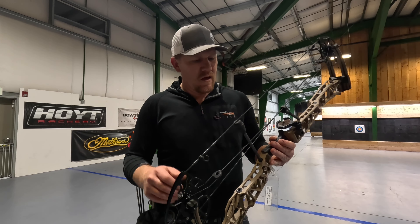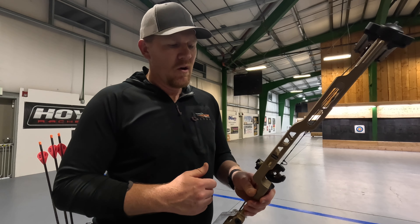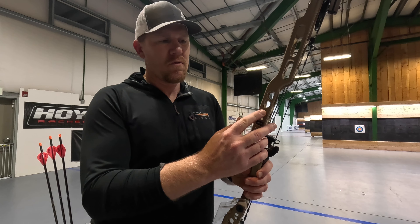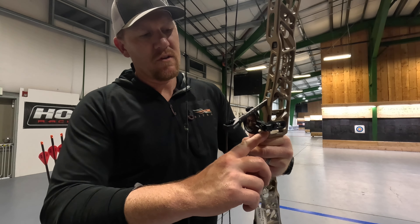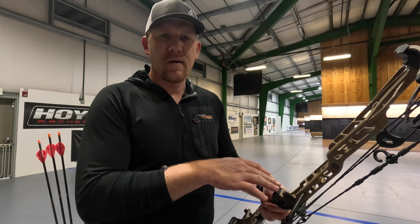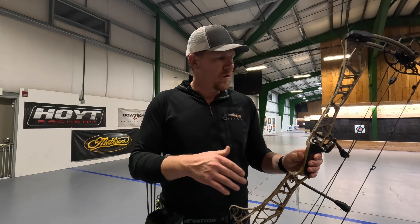This bow has the Bridge Lock technology in it. If you want to run all of your accessories down the center line of the bow — which you really want to do as much as possible to eliminate cant — you have the option to insert your sight right through the Bridge Lock mount. You also have a Bridge Lock stabilizer option from Matthews. They still have all your normal accessory mounts, and any sight in general will fit through the Bridge Lock site as long as you have a dovetail mount on it.